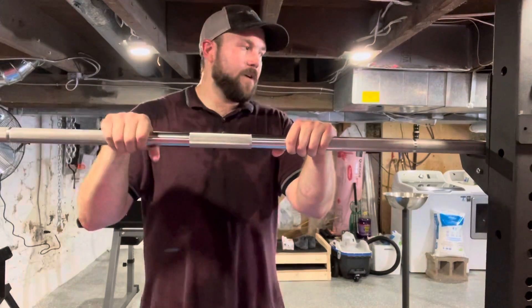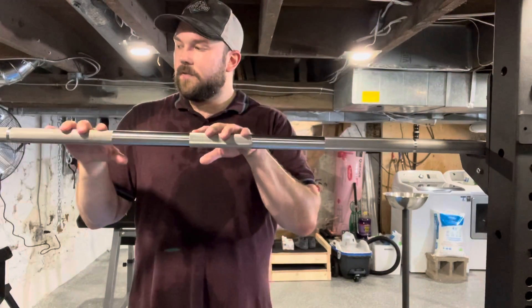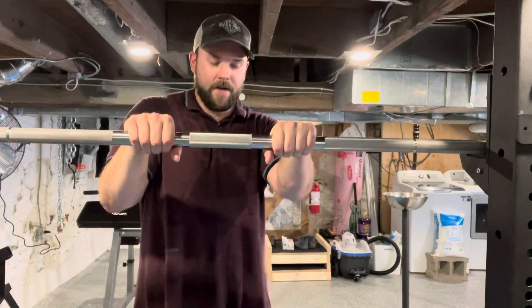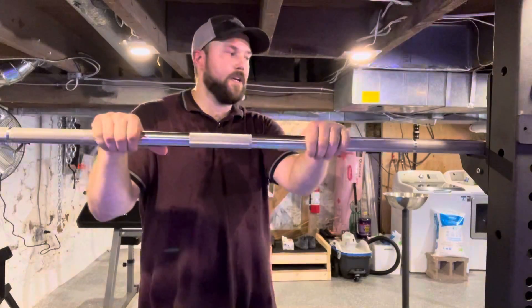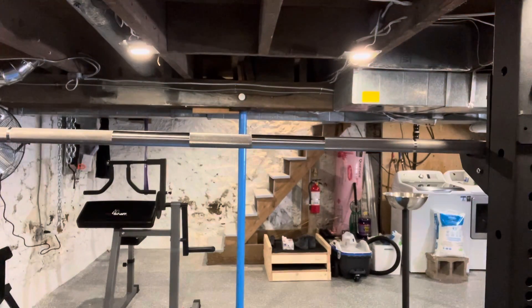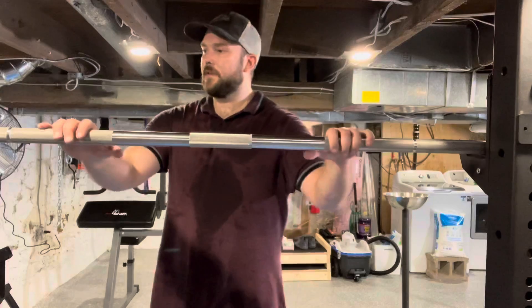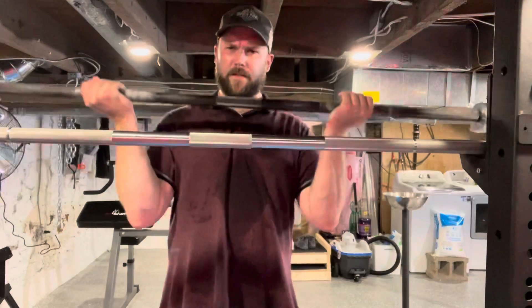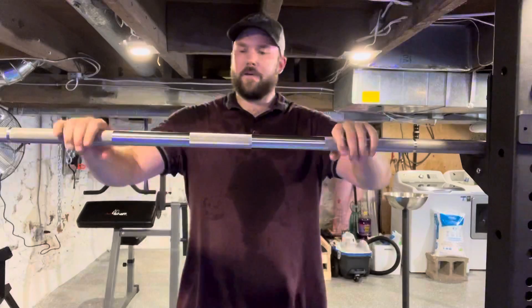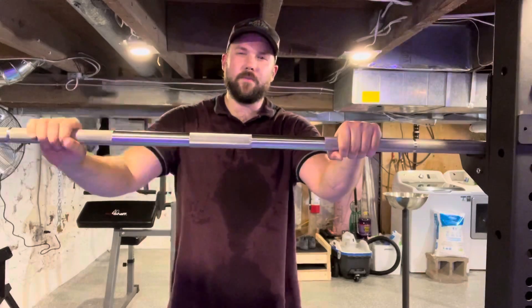Let's talk about the knurling. I went from the Ohio Power Bar, and if you look up what people say about it, it's true — it's a finer knurl. I'll keep referencing the Ohio bar because that's the most common bar people have experience with and it's the one I have right here. Compared to the American bar, the Ohio bar is a sharper knurl.